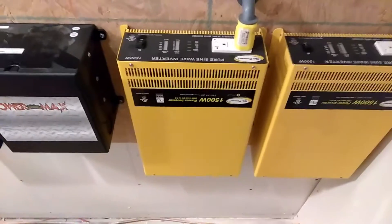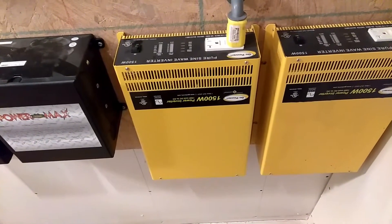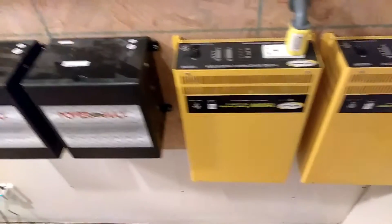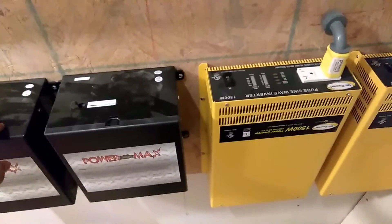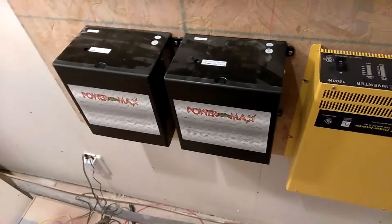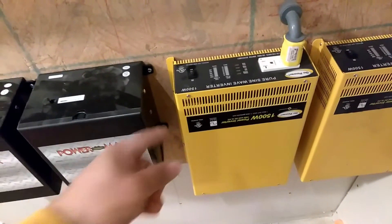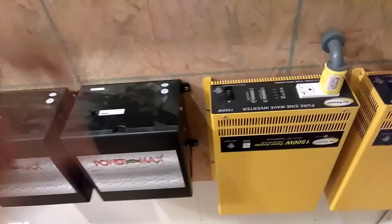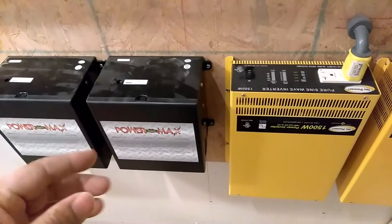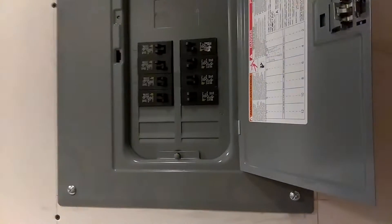I had two pure sine wave 1500-watt continuous inverters, and this system worked flawlessly. The power came into these transfer switches, and whenever I would lose power from the city, it would automatically transfer over. I had a button upstairs so I didn't have to come down — I just hit the button, it turned on the inverters, and they would run until the power came back on, then switch back to grid power.